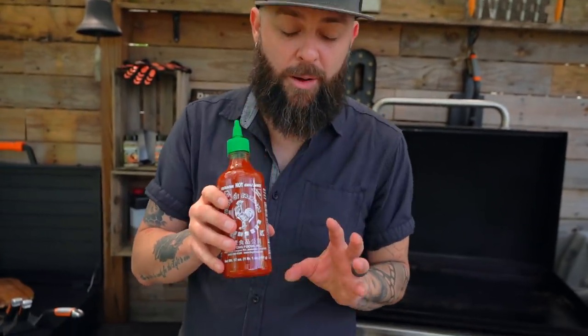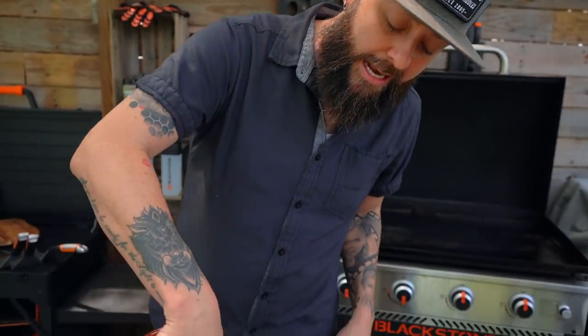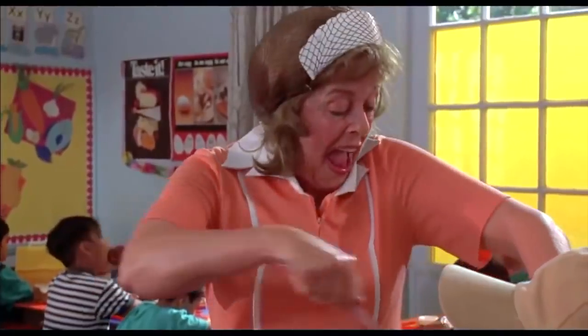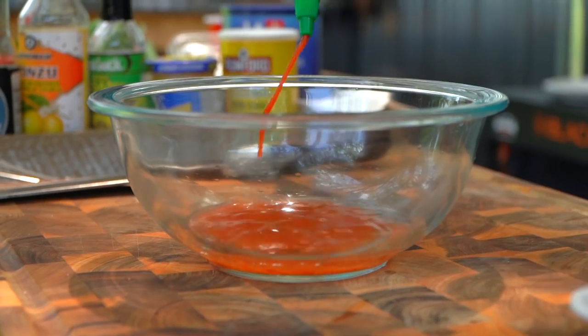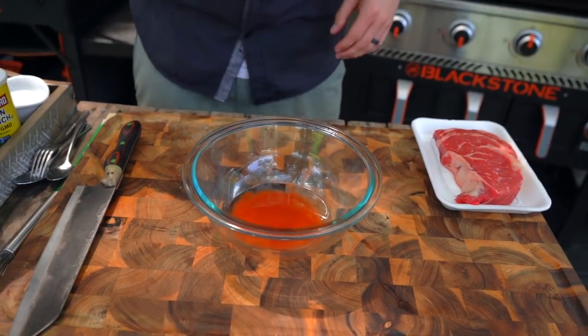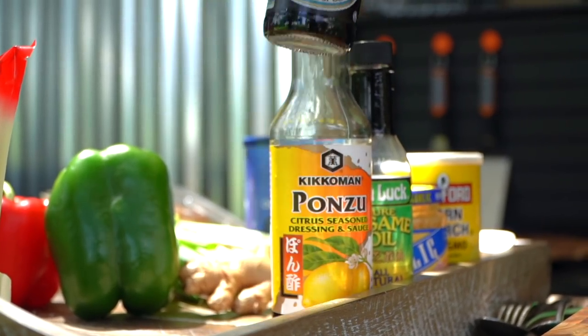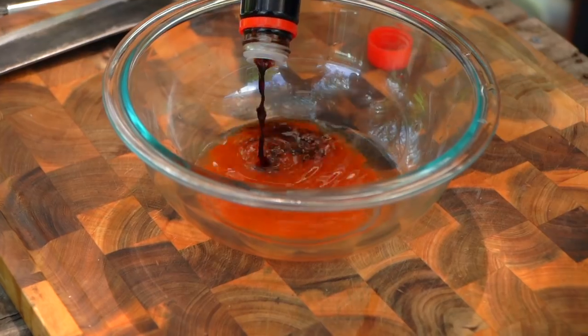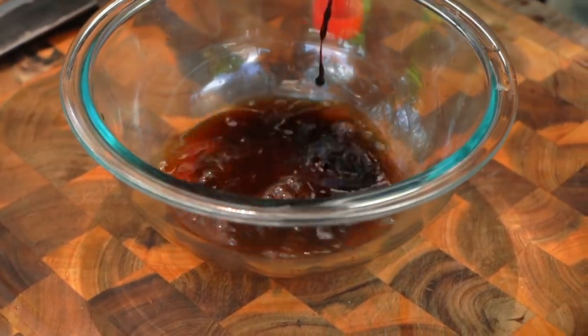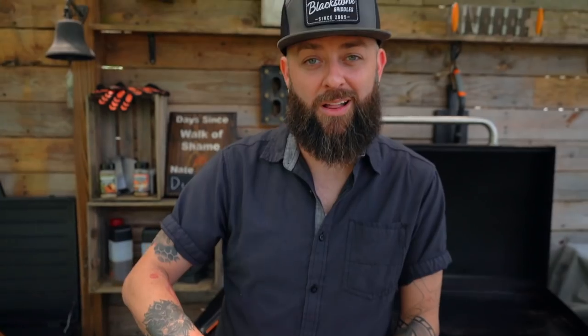We're gonna add some sriracha now. This is where you control your heat. If you like it extra spicy add quite a bit; if you don't like it hot, leave this part out or add just a little. Next we're going to add soy sauce — give it a decent amount.